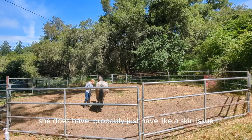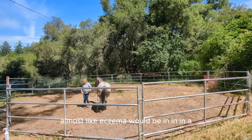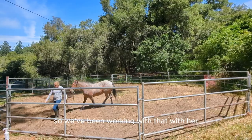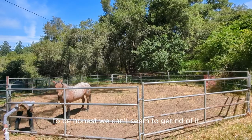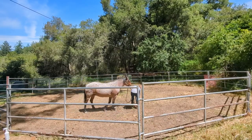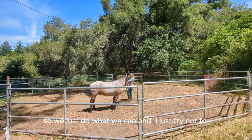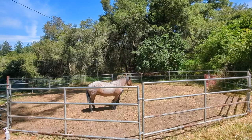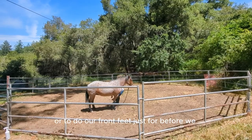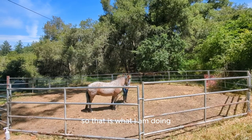Poor Ruby — she does have a skin issue, it's like sort of itchy, almost like eczema would be in a human. We've been working with that, trying to make her more comfortable. We can't seem to get rid of it despite the fact that the vet has come out — we're sort of at a loss, but we just do what we can. I'm picking her front feet up here just in case there are any rocks in there.